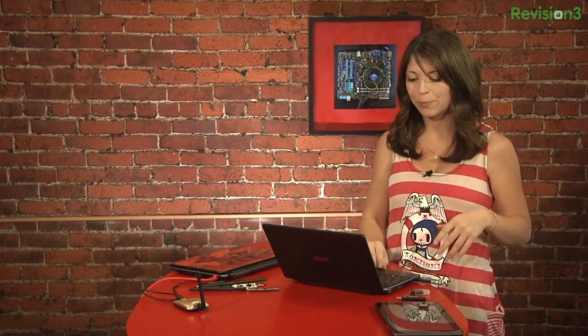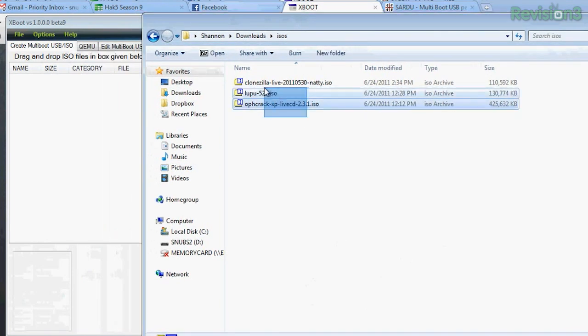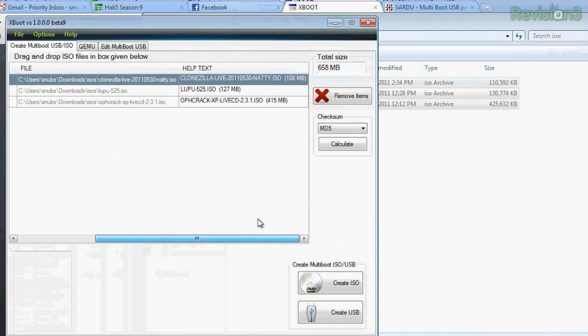Once they are done downloading, you can drag the ISOs into the box under the Create Multi-Boot USB/ISO tab. For mine, I chose Ophcrack, Clonezilla, and Puppy Linux. I'll just drag all three of these over and make sure those are correct — yeah, those look good, the correct megabyte size.